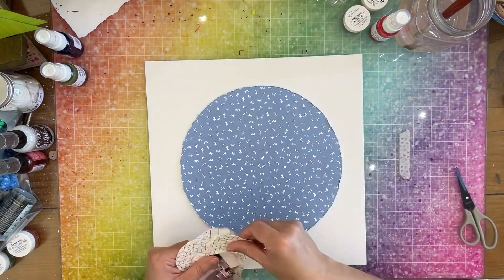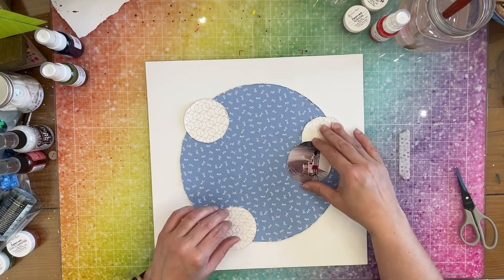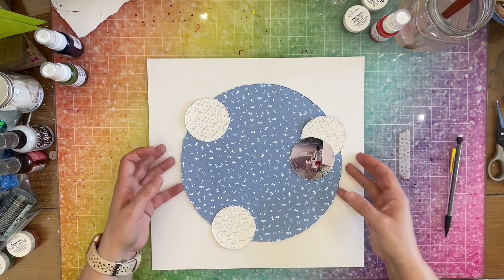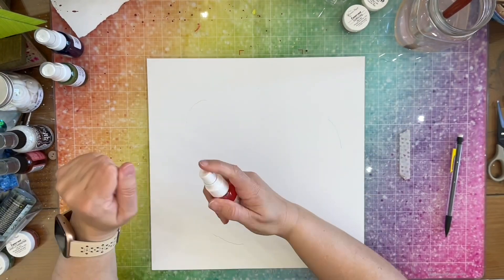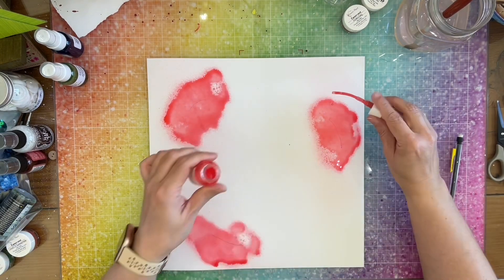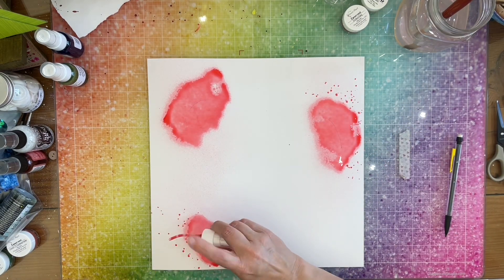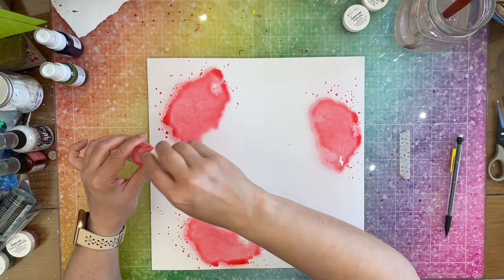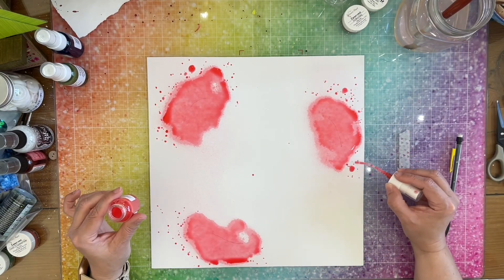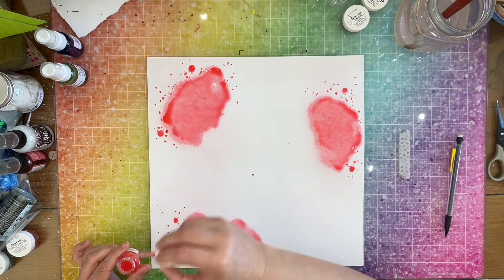Here's how I want my page to be set up, so I'm going to draw some little lines so I know where I want to do my mixed media. I'm going to use Mango Tango and just spray it on my page, then take the nozzle and flick some splatters around the area. I'm also going to use the nozzle to make some bigger-looking splatters, then let it dry and come back to it after it's dry.